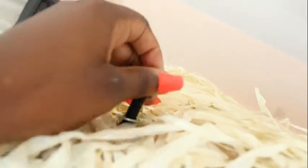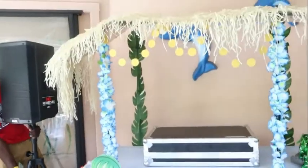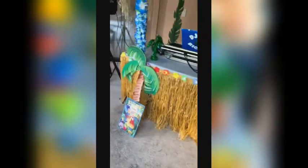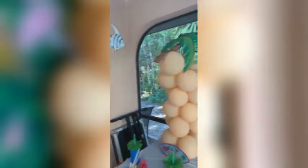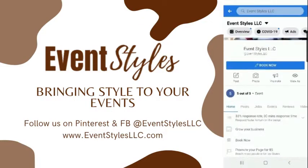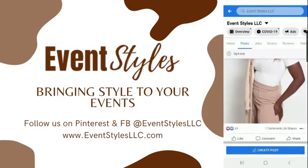If you don't have backdrop stands, check out the description box below — I'm going to insert some links for alternatives to build a support system for the roof. And just like that, the tiki bar is complete! Special shout out to Mimi and Max for assisting me in building this — we ended up using it as a DJ booth. If you're curious about the decorated treat table on the right, check out part two coming soon. To stay connected with us, follow us on Pinterest and Facebook at EventStylesLLC, or visit www.EventStylesLLC.com.